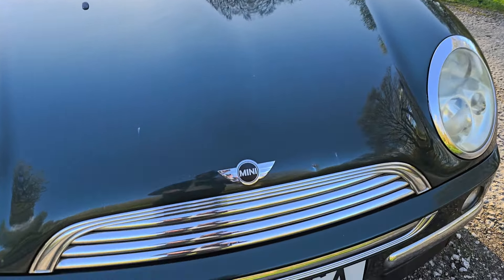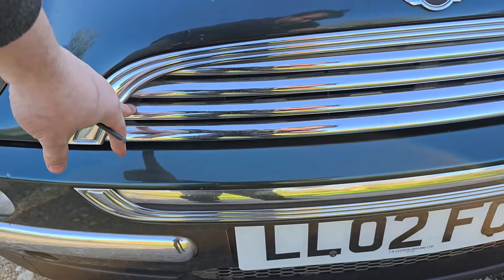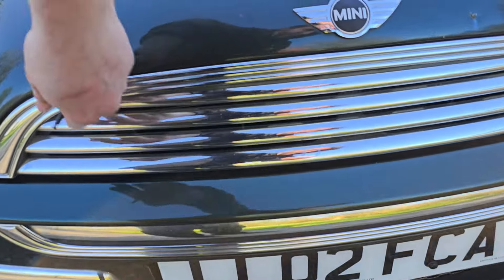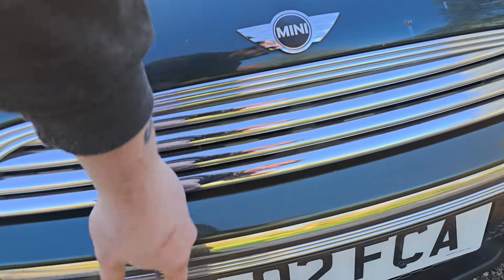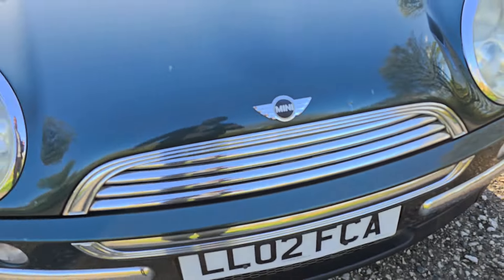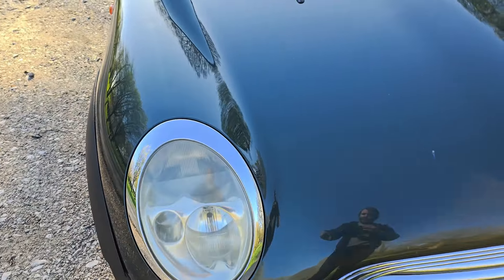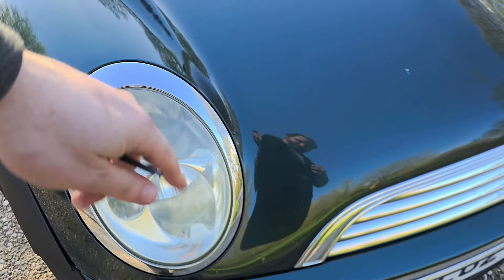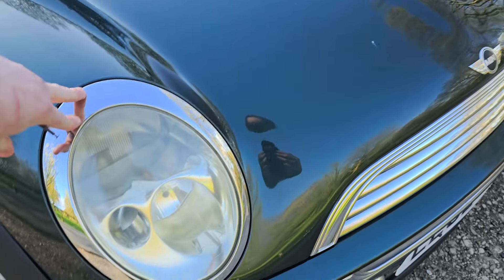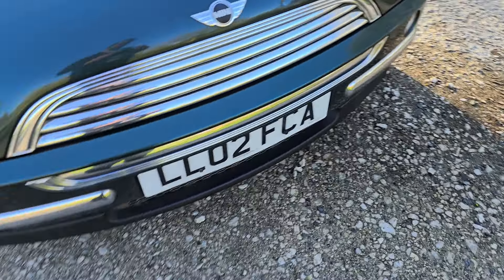While we're at this end of the car, the grille — you can get gloss black or matte black versions online and it's just a couple of nuts and bolts to swap out, so that's easy. Also all this chrome is too much for my liking, so I'm going to remove and spray the chrome trims here, and the rear bumper chrome is going to be sprayed too.